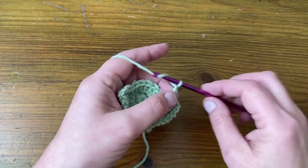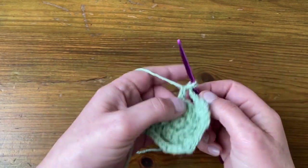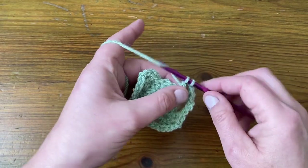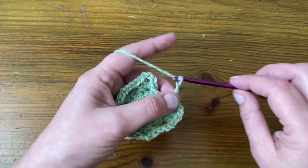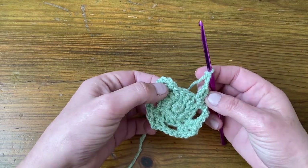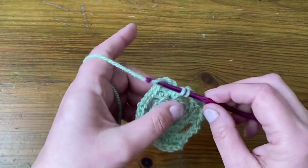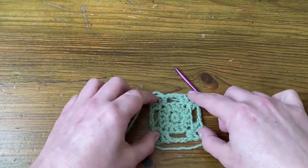Chain three, skip three — one, two, three — and into the next corner. Two stitches, chain two and two more stitches into that same stitch. Chain three, skip three stitches, and we're back in the first corner we started. So we just do that first stitch of the corner, then slip stitch straight into the corner space to join. And that's the end of round three — you should have 16 stitches and eight spaces including the corner spaces.